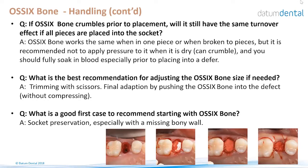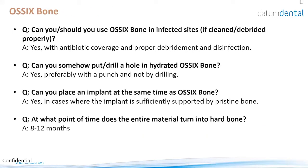The first recommended case to start using OSIX Bone would be an extraction socket — this is ideal because it's easy to use, only one product is needed, no membrane is required, and you learn the qualities and handling of the material. Can you use it in infected sites? Yes — if you take out the tooth, properly debride the socket, remove all granulation tissue, rinse properly, and give the patient antibiotic coverage, then you can place OSIX Bone in the infected site.